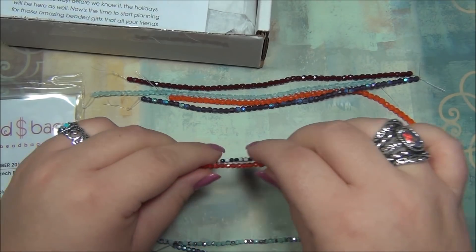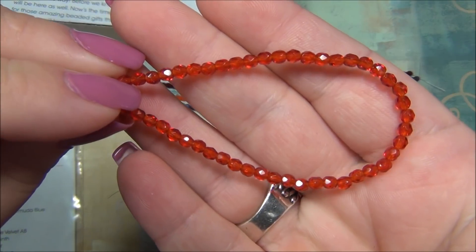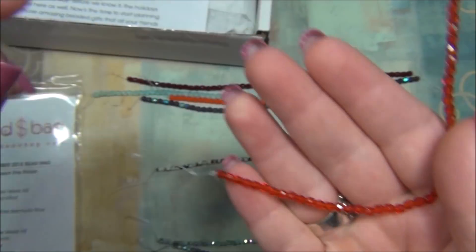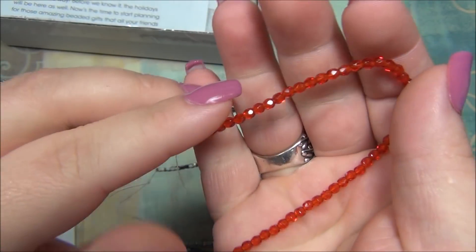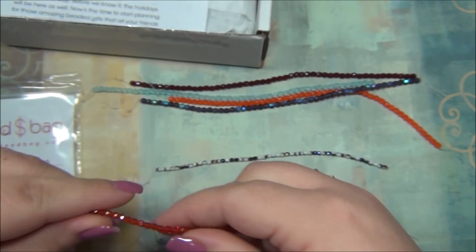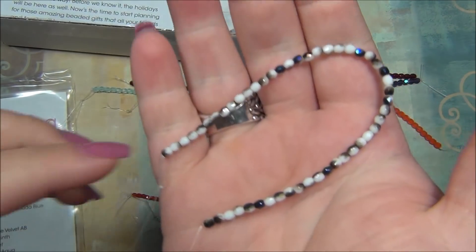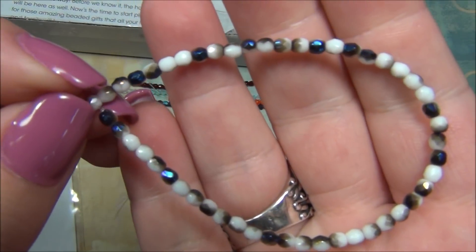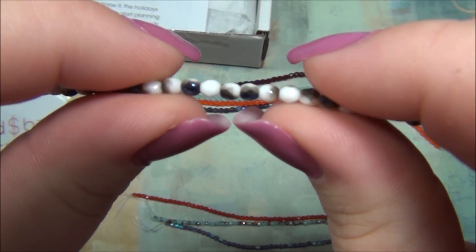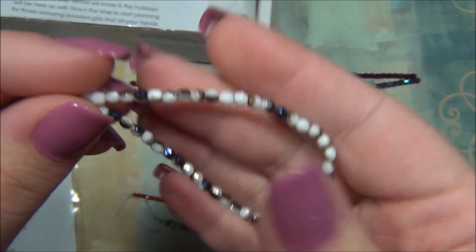And the Siam is next. Siam is a very bright red — I would say it's like an orangey red. You can see the other one here is darker, more of a true red color. And then there is Opaque White Bermuda Blue. Very fancy — it's like a bunch of new finishes coming out. I've noticed that with the colors they've been having.